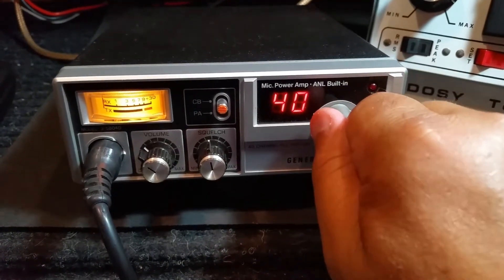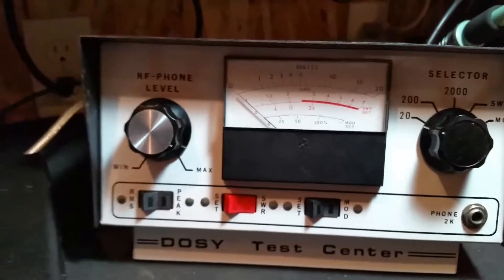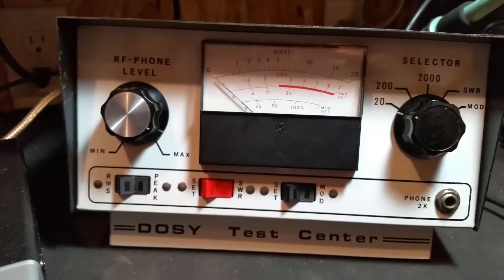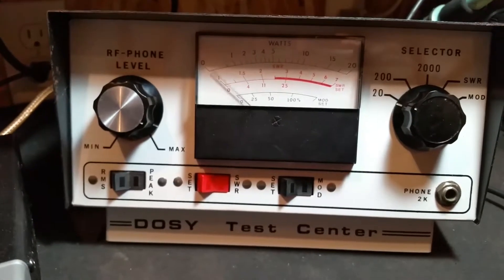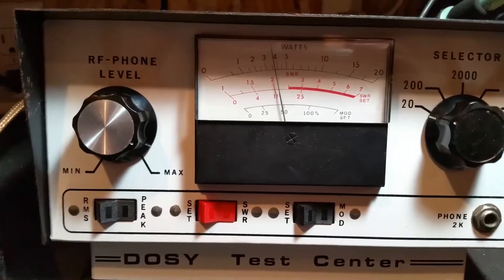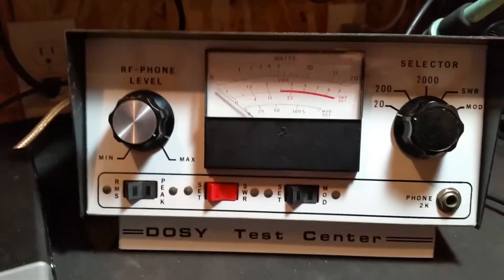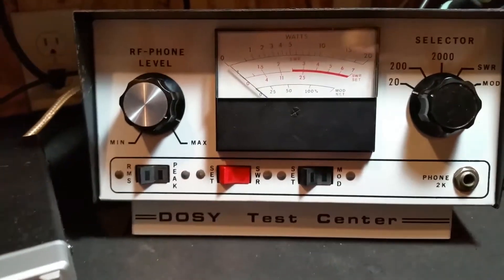I'll show you some transmit testing here. I'm on channel 39. Dead keen about 3.5. Swings about 7 on the dosing meter in the peak mode.